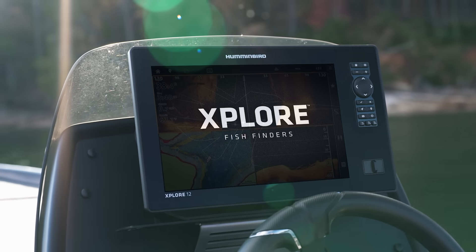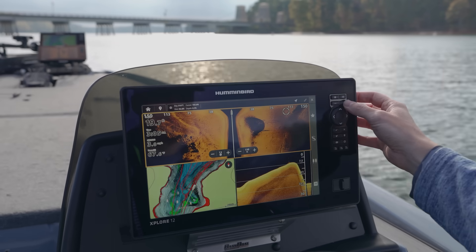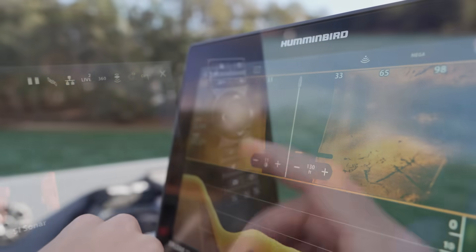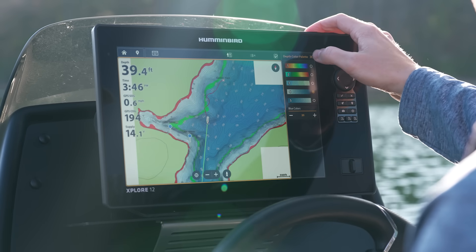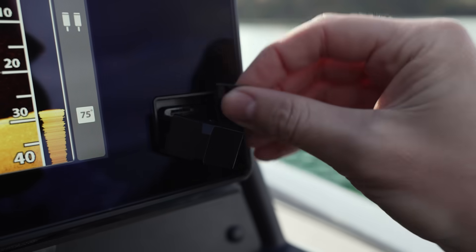The Humminbird Explore series brings together advanced technologies and an easy-to-use interface, making it simple for any angler to elevate their fishing and make the most of every moment on the water. These units are packed with a ton of fishable features and contain best-in-class sonar imaging and mapping solutions. In this video we're going to break down everything you need to know about the Explore series.